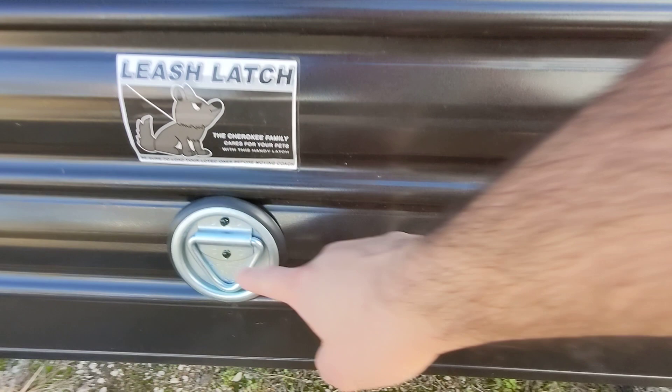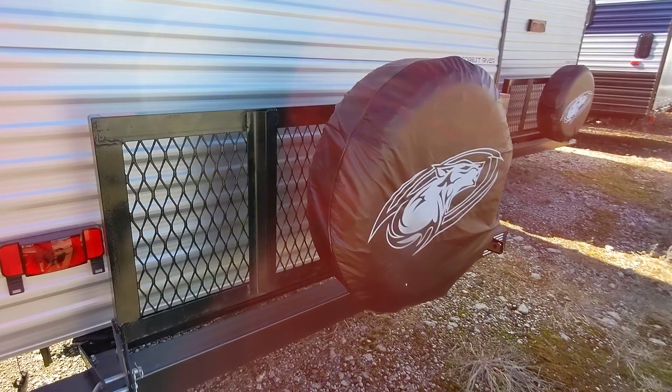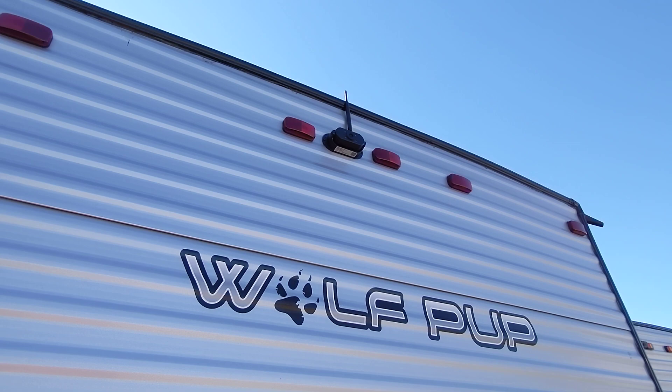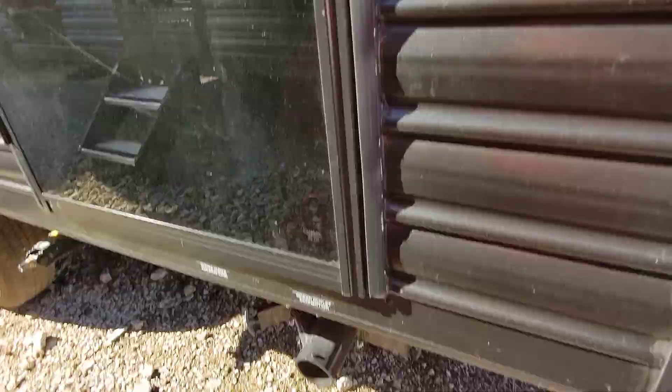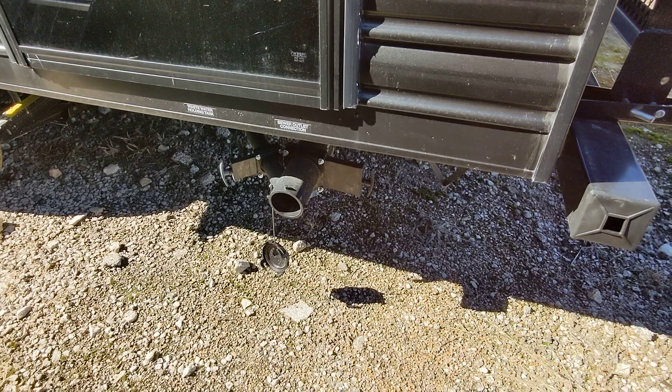We also have a leash latch on the back so you can keep your four-legged friends tethered nearby. This RV also features a rack on the back rated for 200 pounds total — great for a generator or ice chest. It does include a spare tire as well; the other one does not, so you'll have peace of mind knowing you have a full-size spare as you're traveling. We also include a backup camera — an $800 value — and I'll help you set it up with your phone. There's also an LED light outside so you can see your valves early morning or late at night without a flashlight.